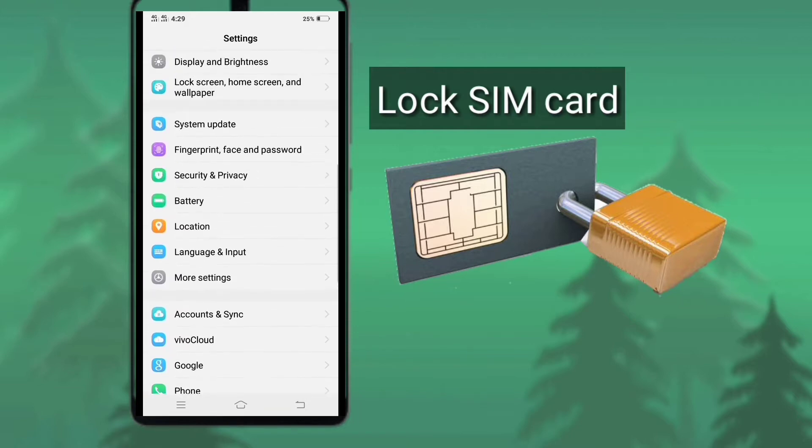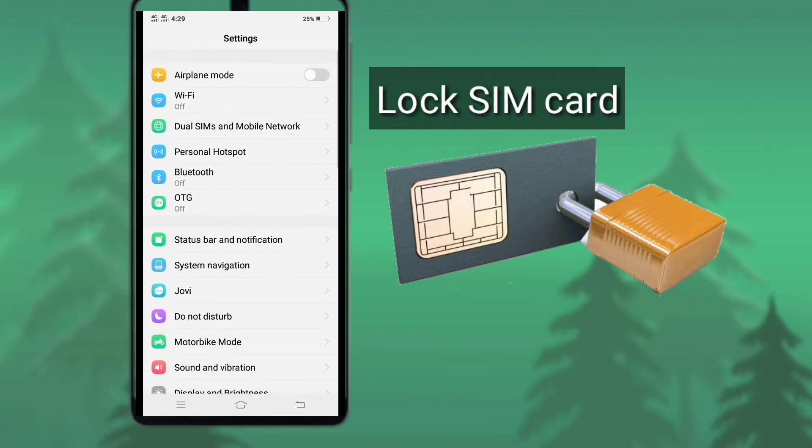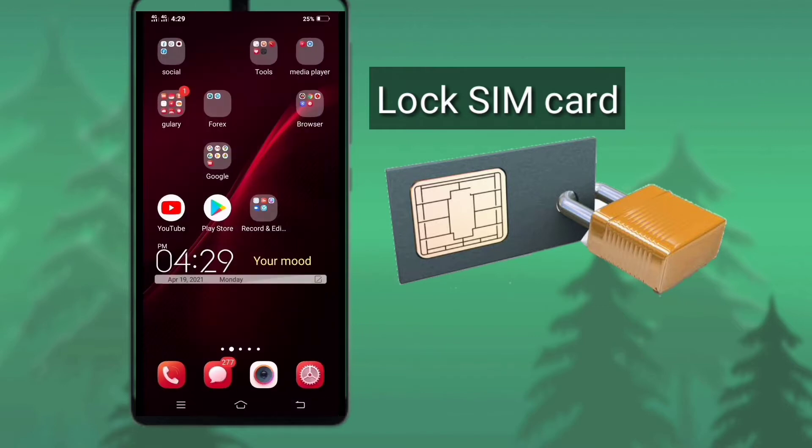Unfortunately, if your phone is lost or stolen, then any expert can leak all your information using that SIM card. But if you keep the SIM card locked, there will be no possibility of leaking your information. So let's start on how to lock your SIM card.